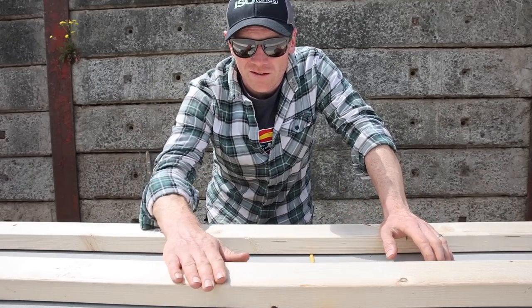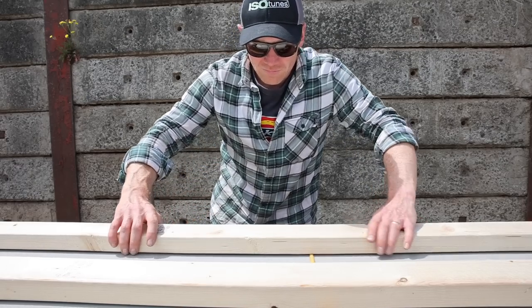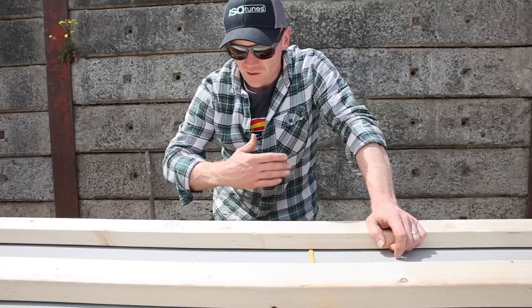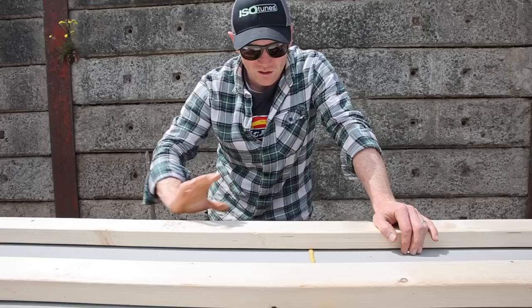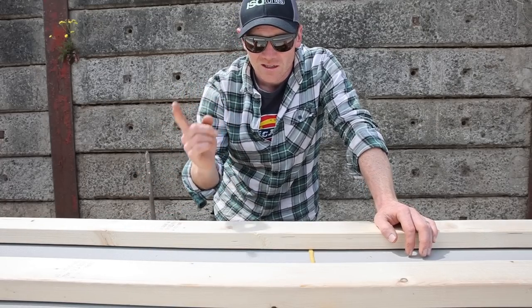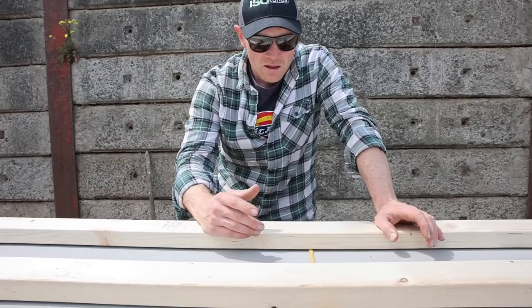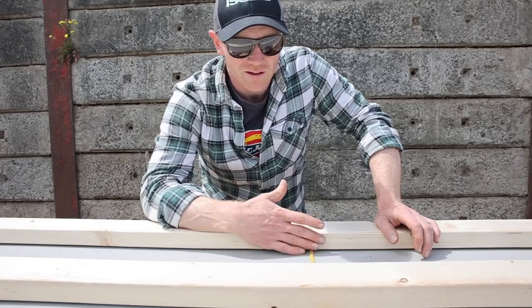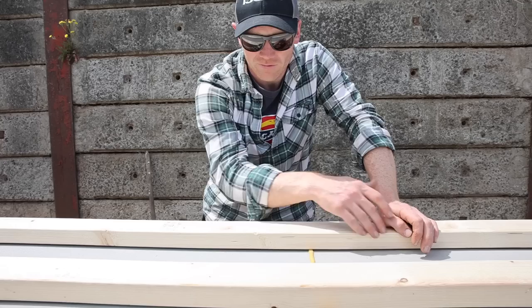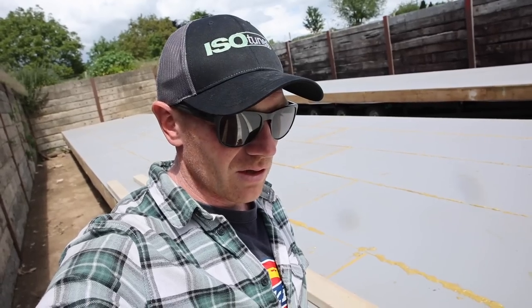We're still going to go with 89mm CLS. It doesn't need to be treated — it's all completely internal, really. We're going to build our walls and typically you're going to put OSB on the outside to stop it from racking and give it its strength. But the change of plan now is actually we're going to put our OSB layer on the inside. Exact same properties, it's still going to give us the strength, but it means that the OSB layer goes on the inside all the way around, which basically acts as an airtightness layer as well. We'll counter-batten that for our service cavity before our plasterboard. And then on the outside, we are going to use a wood fibre board, which has some thermal properties to it.